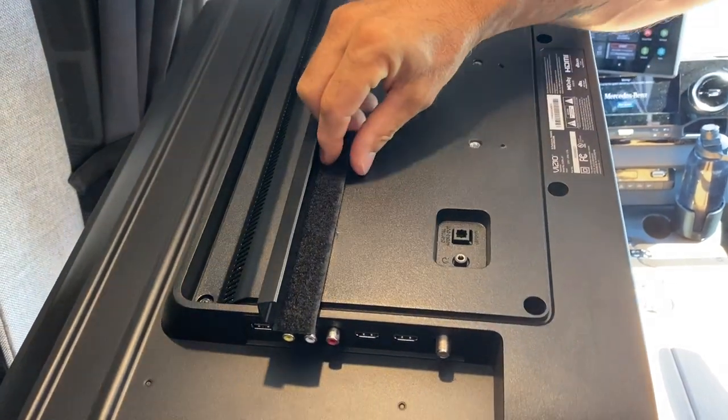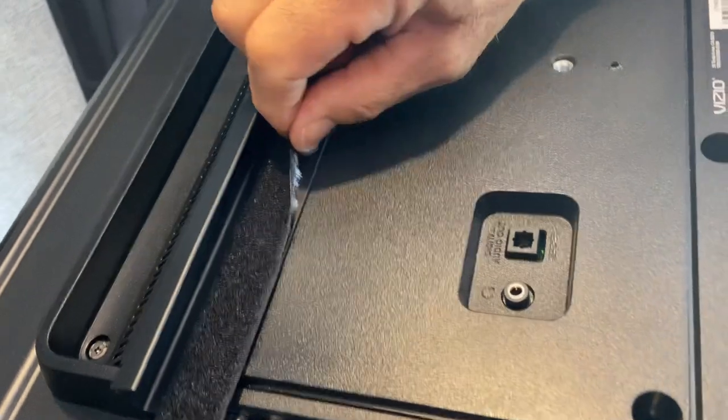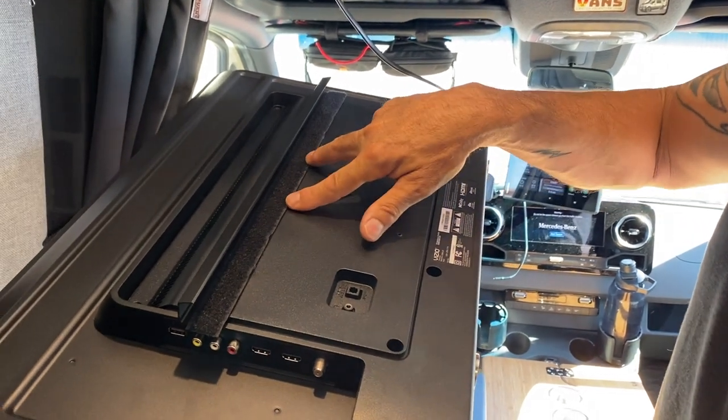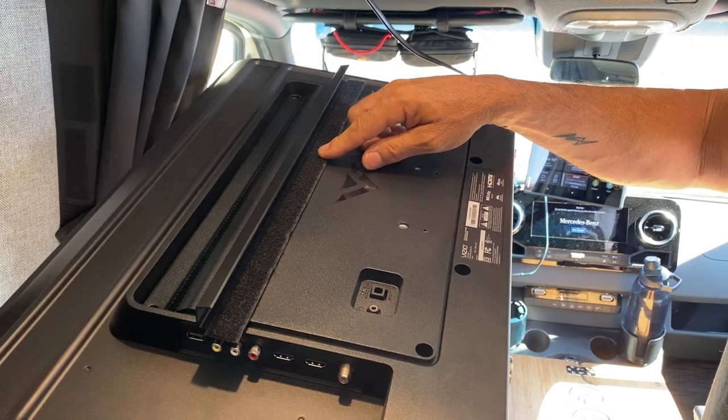These holes line up. I put Velcro over the screw just because I was afraid it was going to scratch my shelf up, but that's it. There's already two pre-drilled holes. All you got to do is put the two screws in there, and that's it.